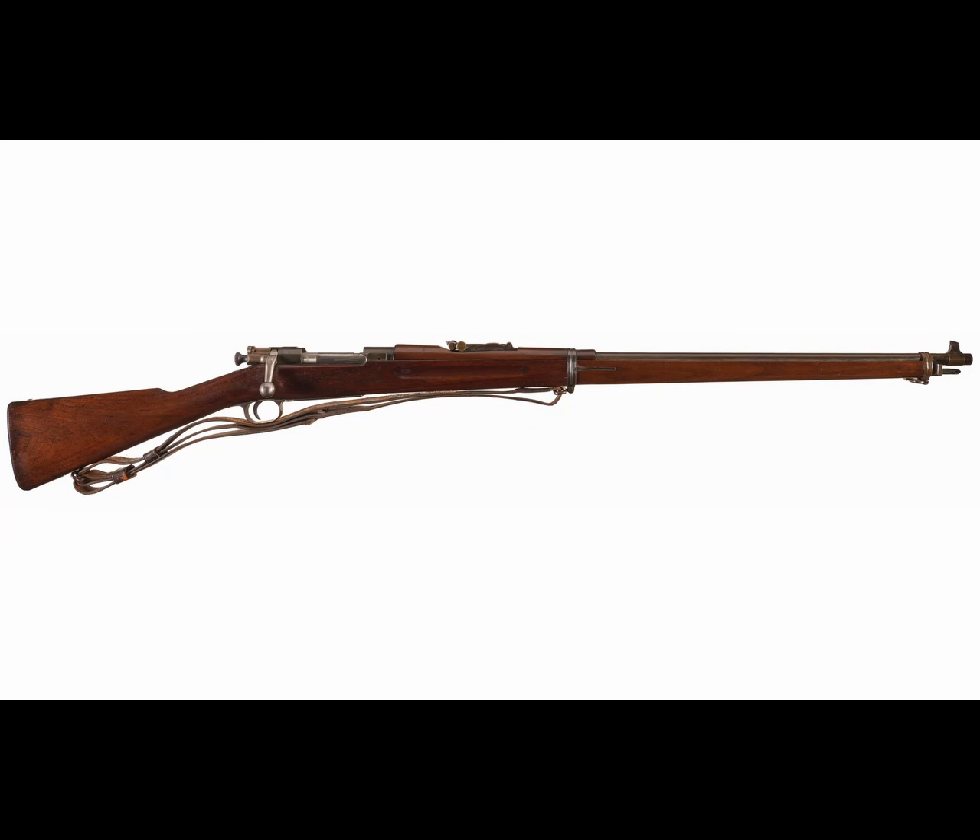Problems encountered with the M1900 were addressed and updated in the M1901 prototype. In this model, the action was very similar to that of the Mauser action and incorporated a rimless cartridge. There were two different versions — a long rifle and a short rifle version. The M1902 was very similar to the M1901 with only minor changes and was approved for production. But experiments with the M1902 found that a 24-inch barrel would work just as well as a 30-inch barrel, eliminating the need for two rifles. Thus, one rifle would be made for both infantry and cavalry — the M1903.